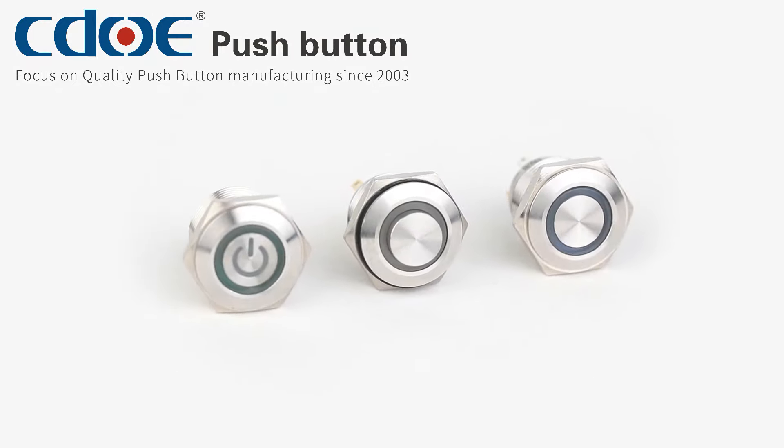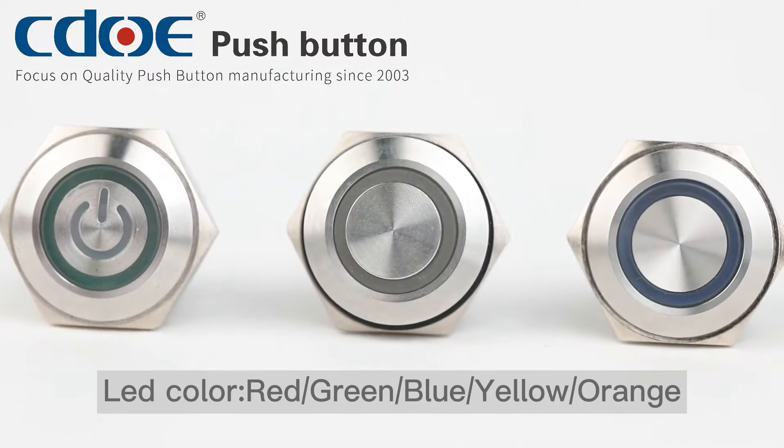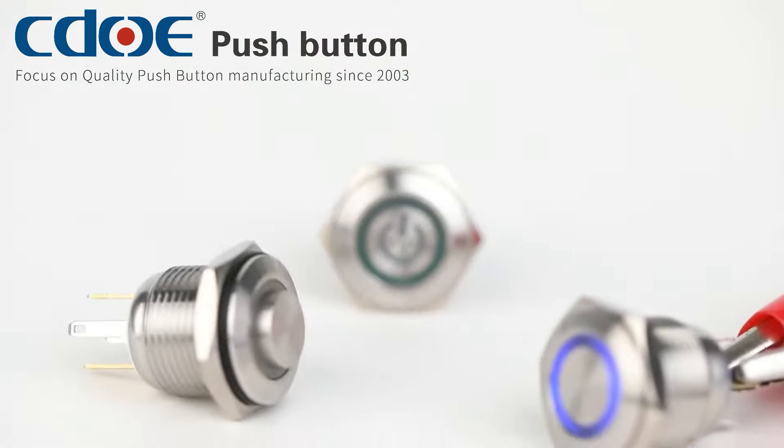16mm Momentary Metal Push Button Switch with LED. A variety of head types. The shell is made of 304 stainless steel, and the silver contacts are normally open terminals.